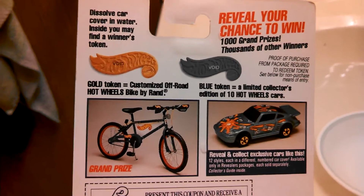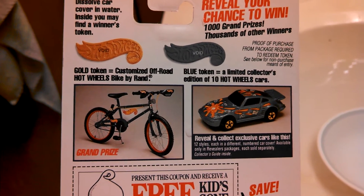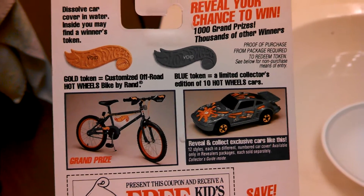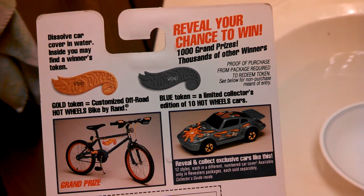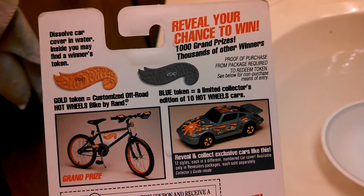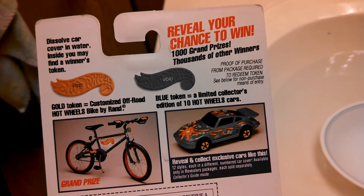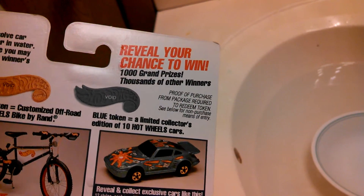What you do is put the car in water and then it reveals the car. If you get a gold token you win a Hot Wheels bike, or if you get a blue token you get an exclusive revealers car. So that's 10 Hot Wheels cars, which is pretty cool.